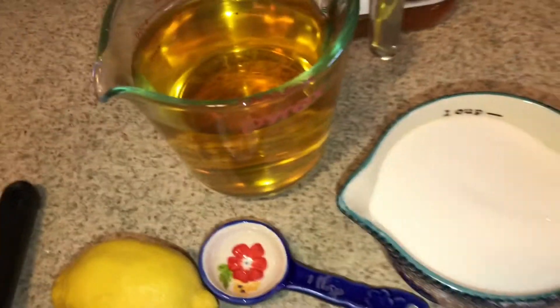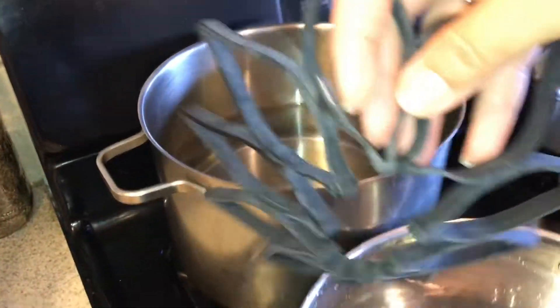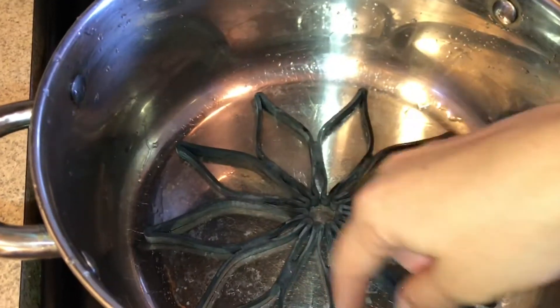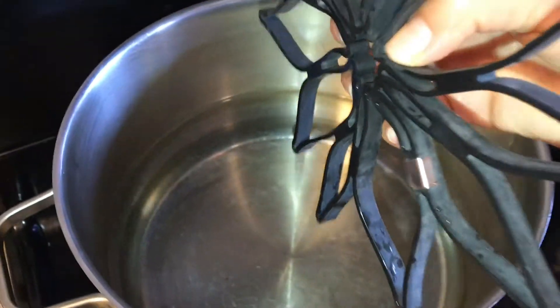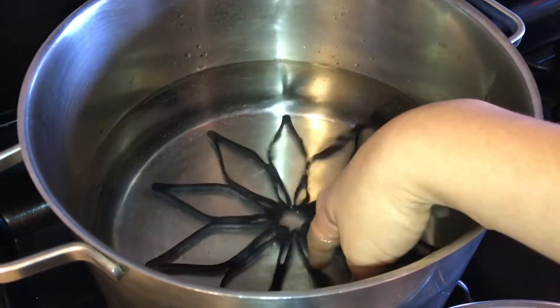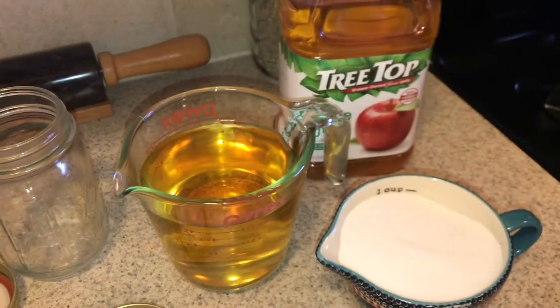I have this stock pot that I'm gonna be water bathing my stuff in. I use this rack so that your cans are not right on the bottom of your metal pan - I'll put a link to that in the description. Then I'm gonna turn this on and start putting my empty jars in here to sanitize before we start filling them. We're doubling our recipe so we need six cups of apple juice.